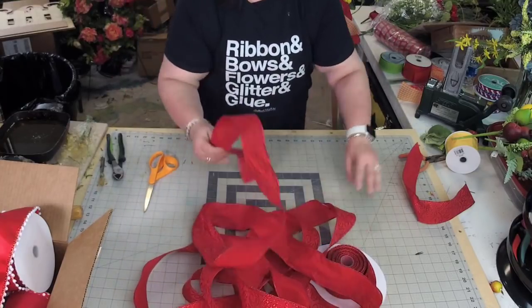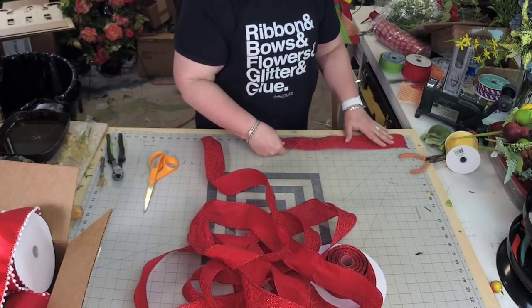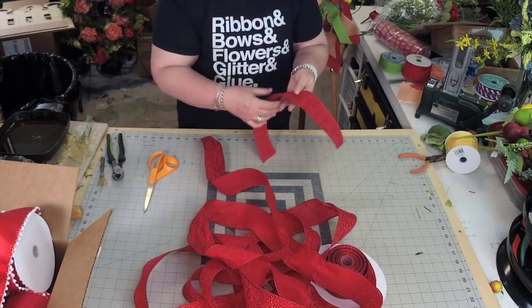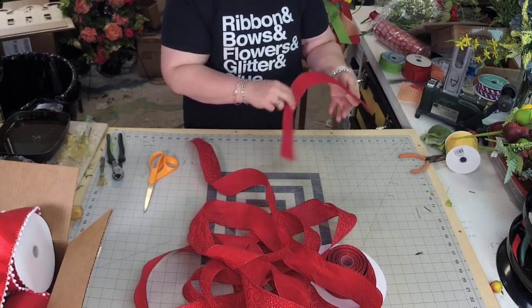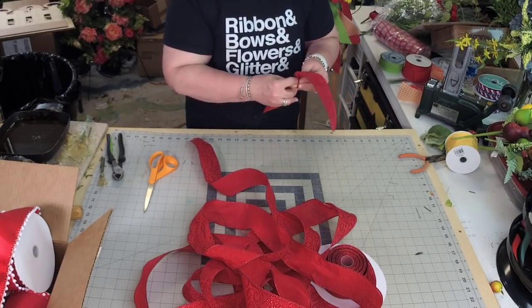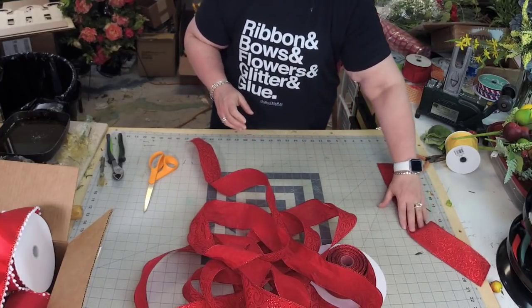The first thing I'm going to do is cut off a little strip, about 18 to 20 inches — it doesn't need to be exact. I cut off a little strip, bend it in half, and then just pinch. That tells me where the center is.